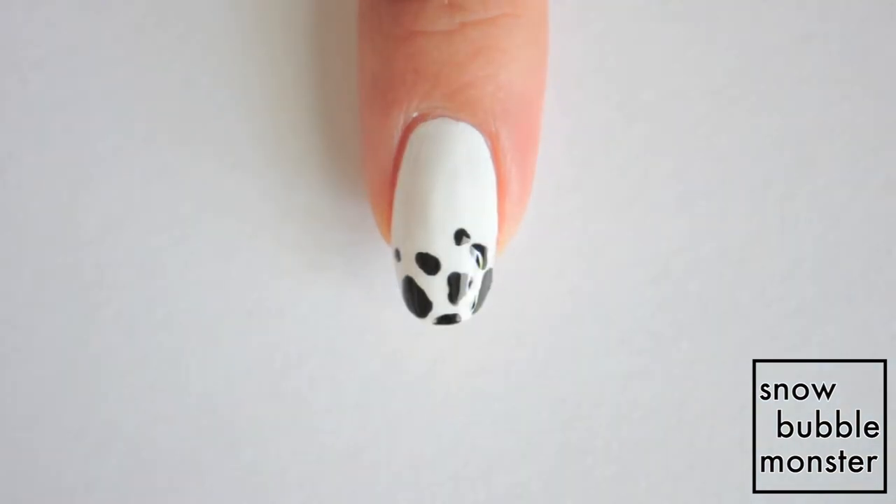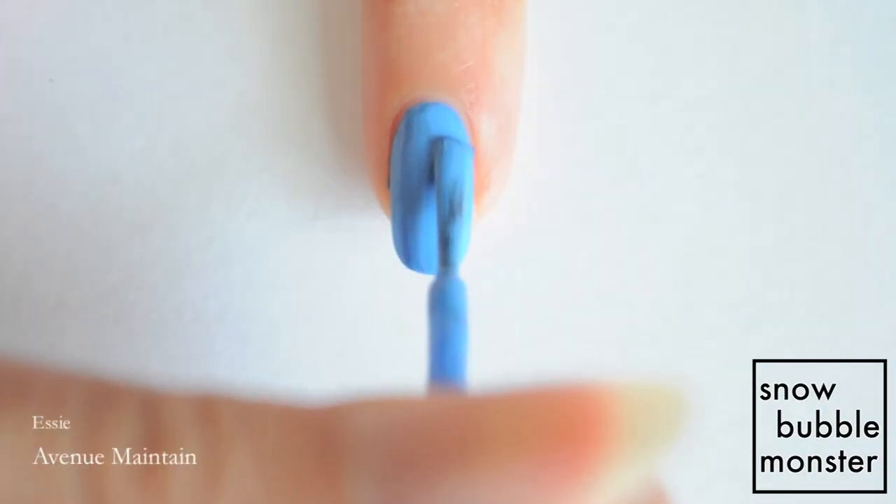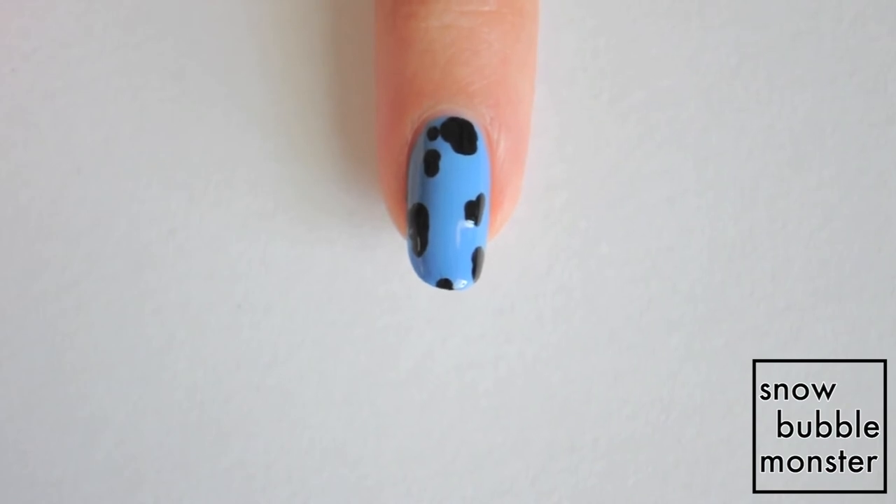Follow the same steps for his pants but instead paint a blue base and distribute the spots all over the nails. The spots on his pants are also more round compared to the spots on the hat.